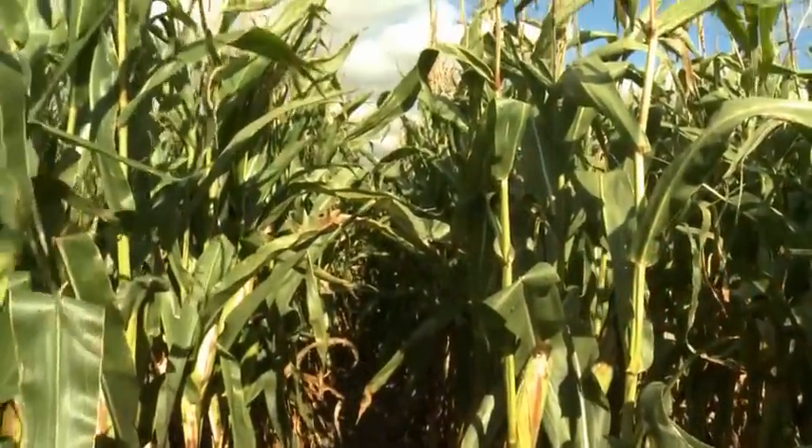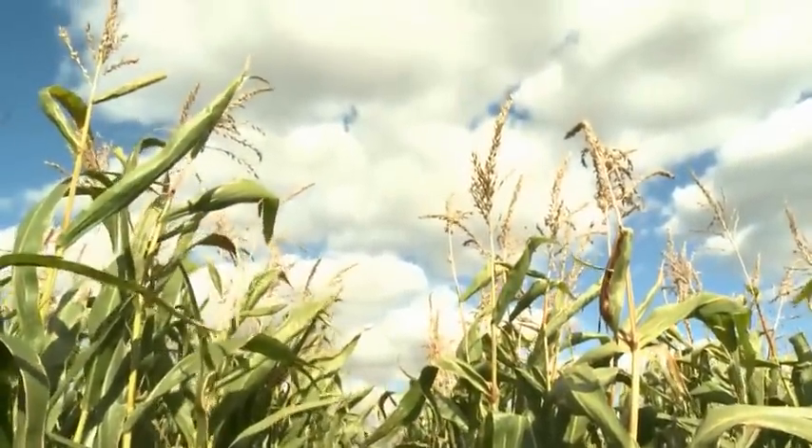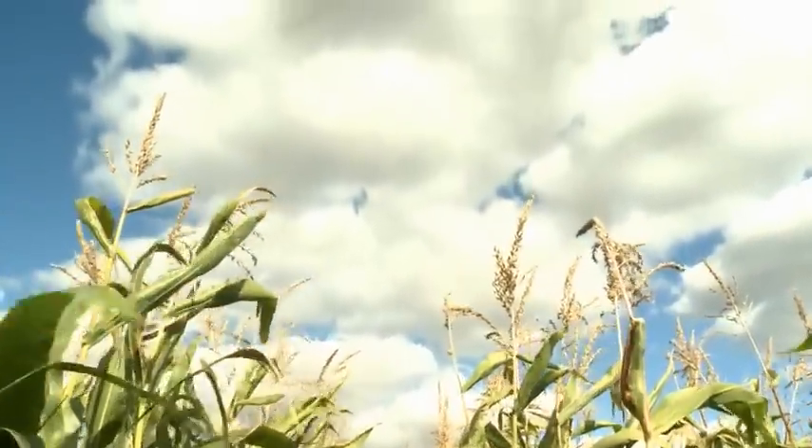Knowing when to harvest your maize isn't a guessing game. Every week can make a big difference as to how that crop will feed to your cows. That's why I'm joined here today by Luma Grain UK's Tim Richmond, who's going to take us through a step-by-step process of how to assess your maize crop in the run-up to harvest. Welcome to our trial site here — let's go and have a look at the crops.